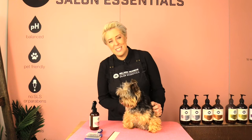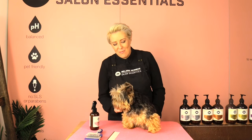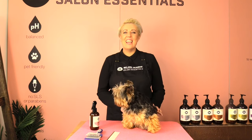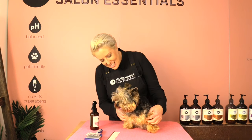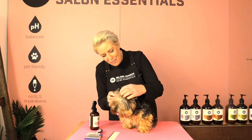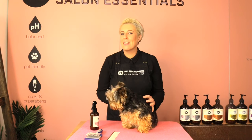Hi Happy Home Groomers, it's Melanie Newman here and we have the amazing Yuki the Yorkie with us today. He is a Yorkshire Terrier and in today's grooming session we are going to brush out all his little legs and his little face before we bath him.